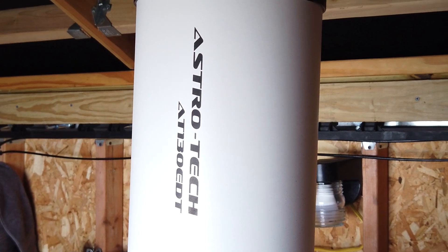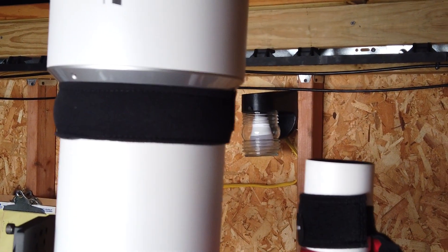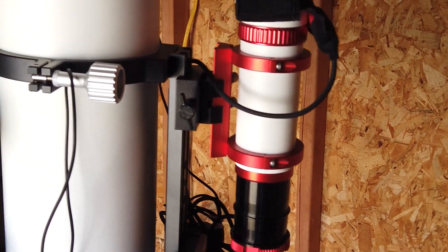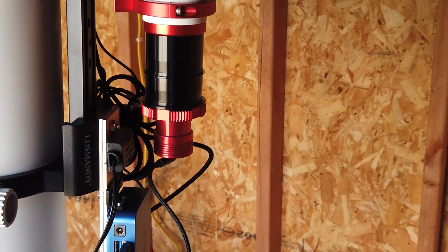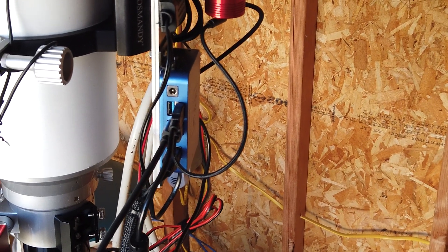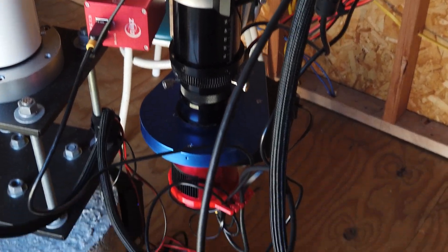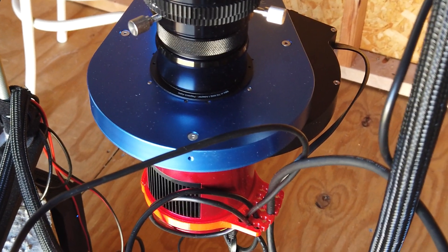My current setup is an Astrotech AT130EDT refractor — a really nice scope — with dew heater bands. The guide scope is a William Optics EvoGuide 50, and the guide camera is a ZWO ASI290MM Mini. I've got the Pegasus Astro Pocket Power Box Advanced, which controls the dew heater, distributes power, and has a USB hub. There's a ZWO electronic focuser, and in the image train a Hotek field flattener. I've got the Pegasus Astro Falcon rotator, a ZWO filter wheel loaded with Baader LRGB filters and an Antlia 3nm narrowband set, and my imaging camera is a ZWO ASI294MM Pro.